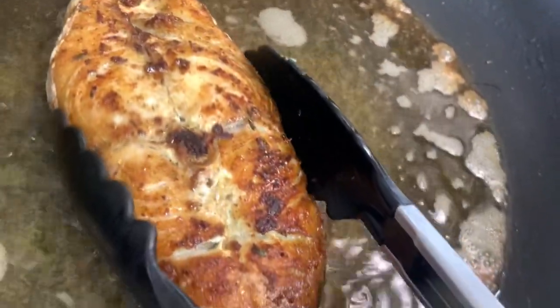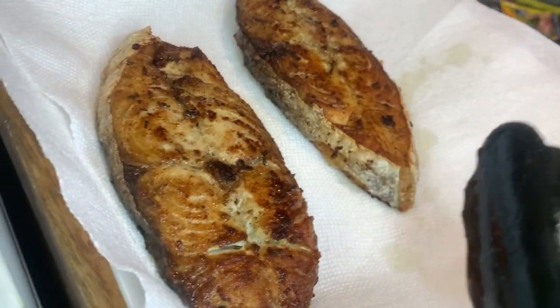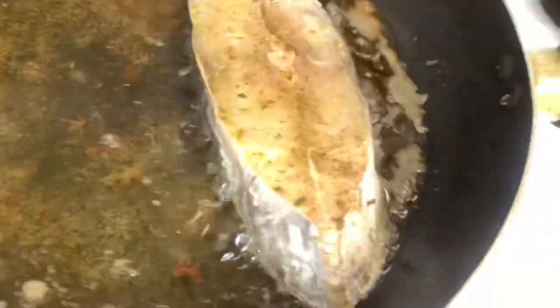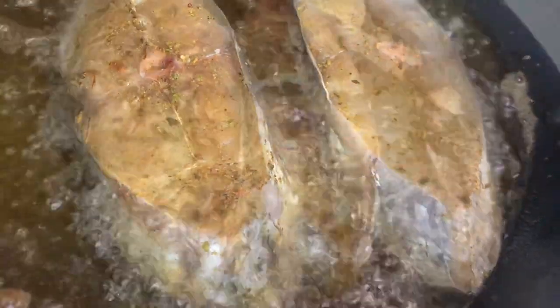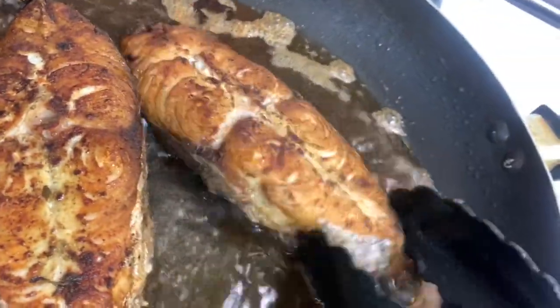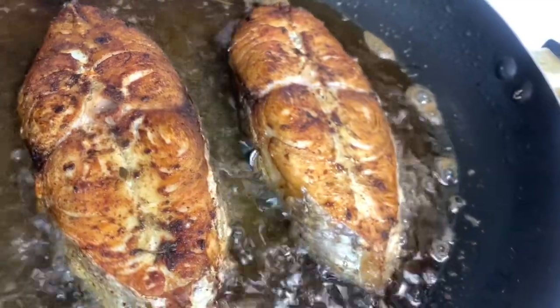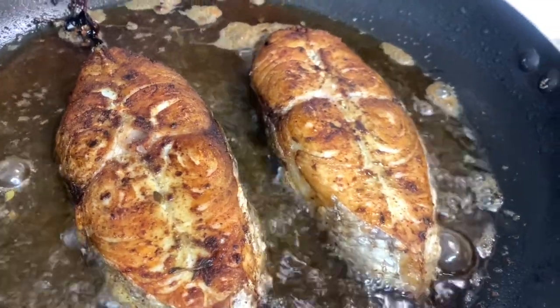Now we're removing them from the pot and placing them on paper towel to drain. Now we're adding the second batch to the pot — three minutes on this side, then we flip them over. And this is what they look like flipped — just allow the bottom to fry for three minutes and we're all done. Quick and easy and so delicious.